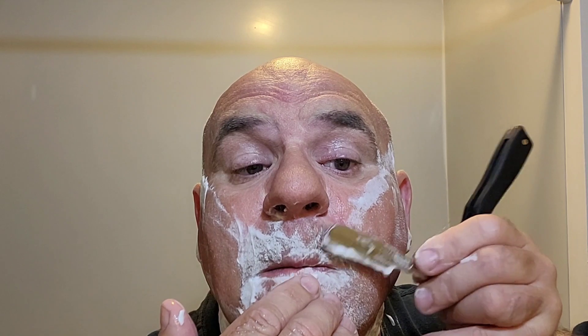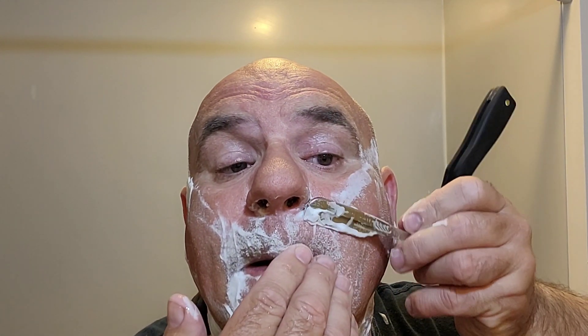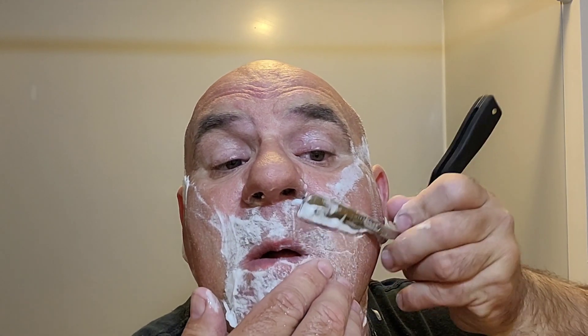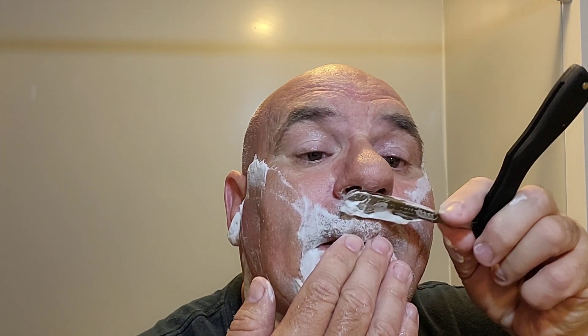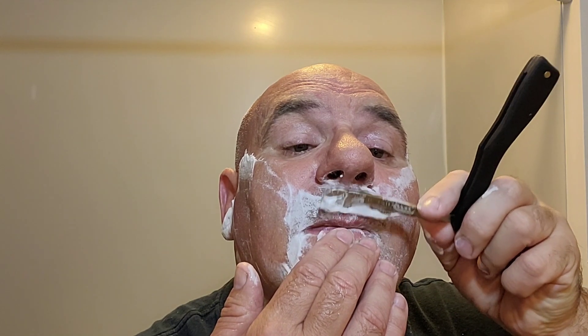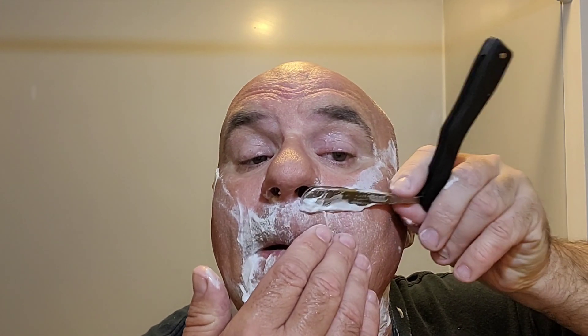I have bought straight razors before and as soon as I touch them I'm bleeding again. This is scary. What do I do here? Take your time Paul, that's what you're doing — take your time.